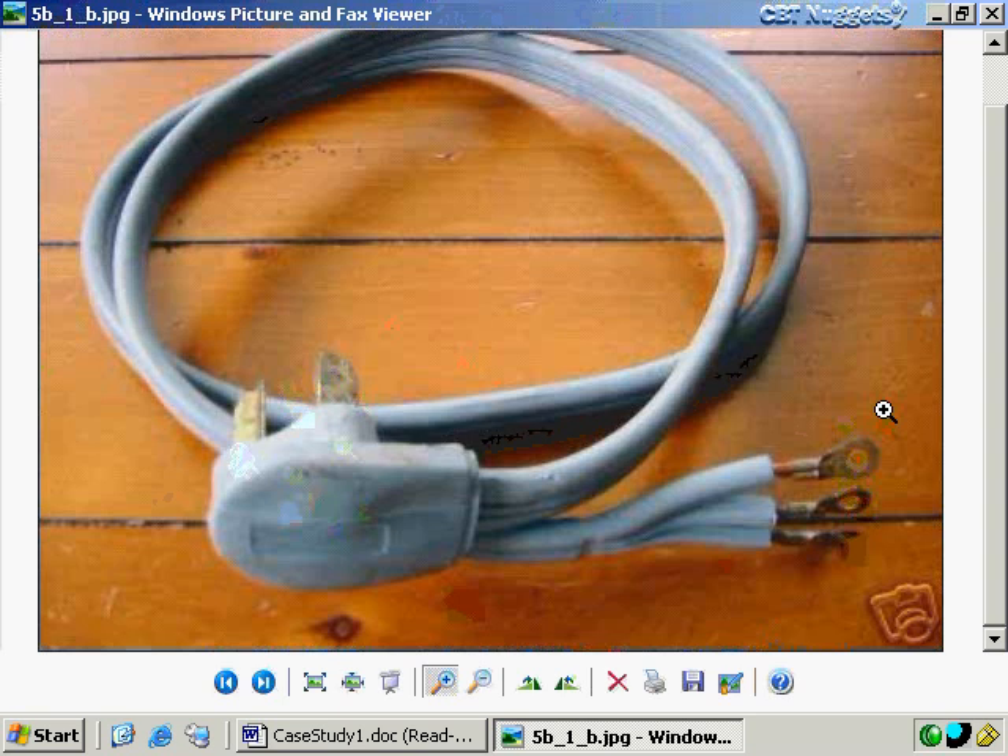I went down to the Home Depot and brought back a pigtail to her, and I was just about ready to screw it onto the dryer. I had pulled it away from the wall so I could see the socket. My mother asked me to just make sure it fits, so I went ahead and plugged this end into the wall socket — and as soon as I did that, I heard an alarming electrical snapping, popping sound. It was then that I realized I was stupid.